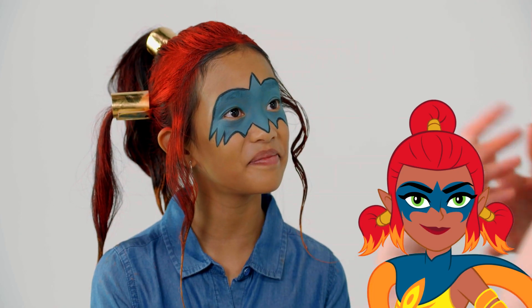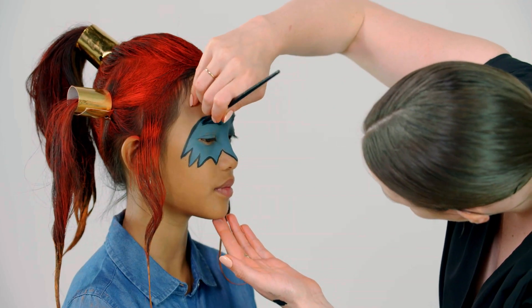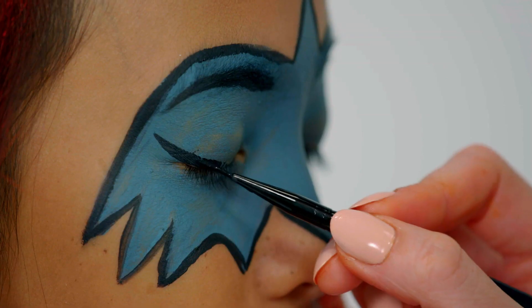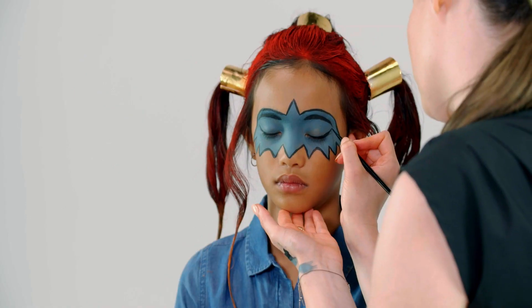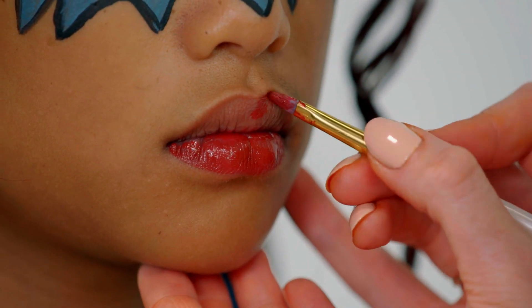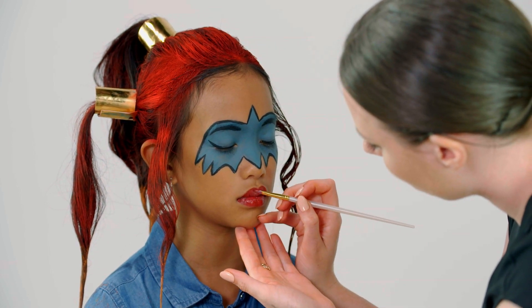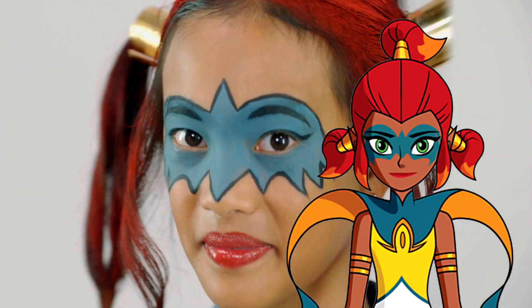To finish off this mask we're gonna do your eyebrows, your eyeliner, and then your lips, and then you're fully complete. Just finishing off the lips here, and there you have it. We've completed her Mysticon striker look. It looks great. Thank you, Samantha. Thank you.